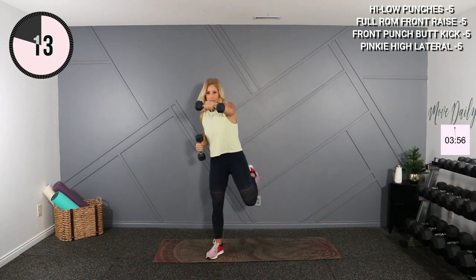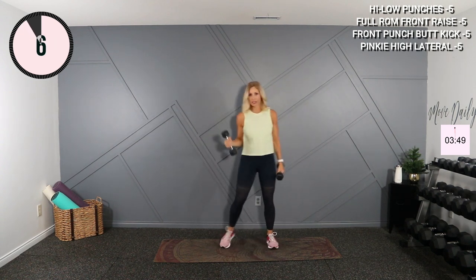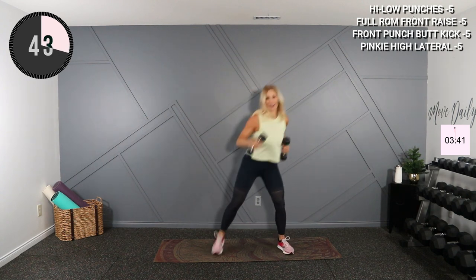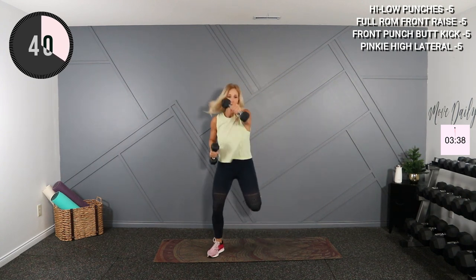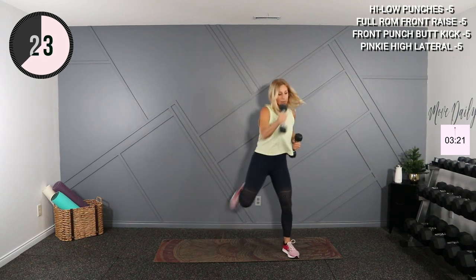I'm going to add a dumbbell to my cardio here too — you can do that butt kick front punch without if you like. This adds quite a bit of tension, so if your shoulders are sore, just eliminate the weight. So here and here, that's it. Get that heart rate up. Make sure you have a good handle on that dumbbell — you don't want to throw it at the TV. Have you seen that? People playing Wii, throwing their rackets at the television. Goodness.